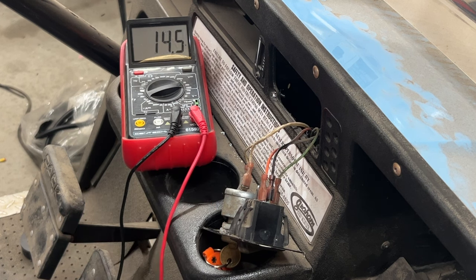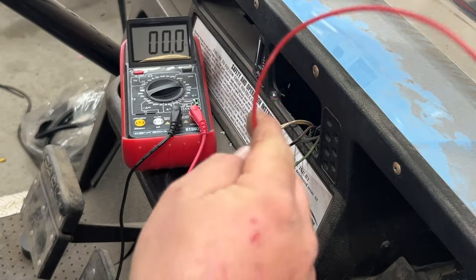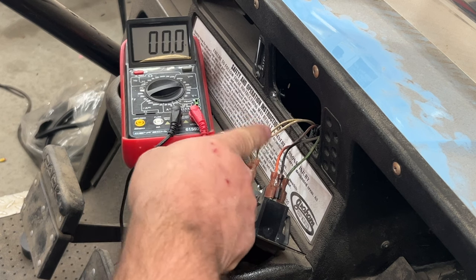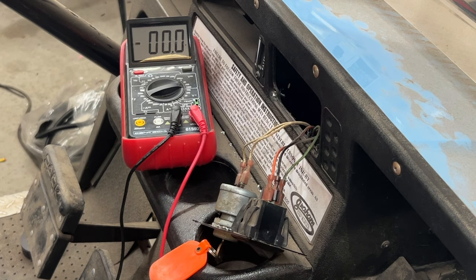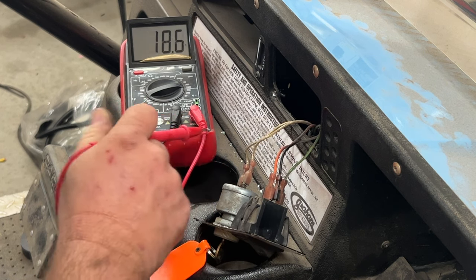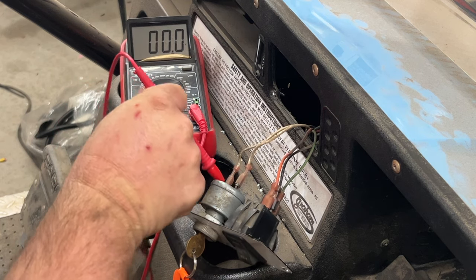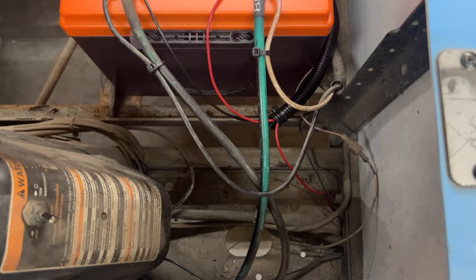We put it in reverse and we have voltage again. So we're going to connect the power wire from the relay's coil portion to this wire right here — this is the on wire. Since this terminal had power during our test, that tells us it's the switched output. With the switch in forward, we have power on both legs. The one that only has power when the switch is on is the one we'll connect to the relay.